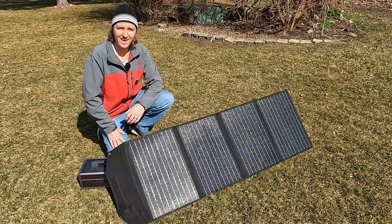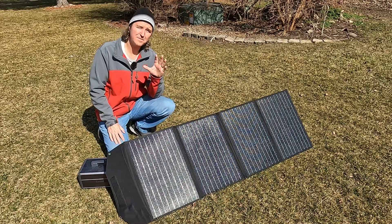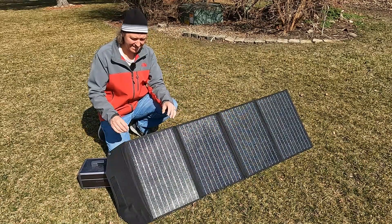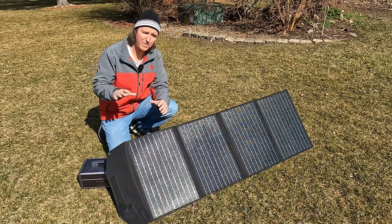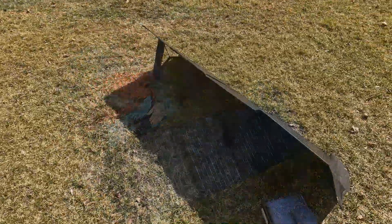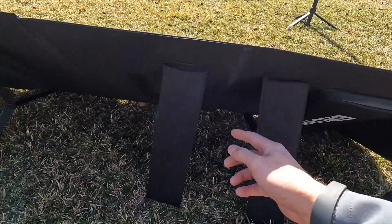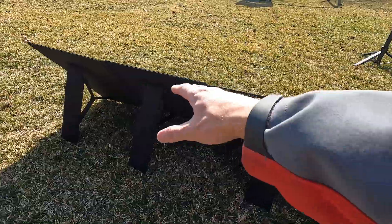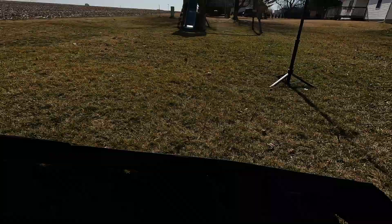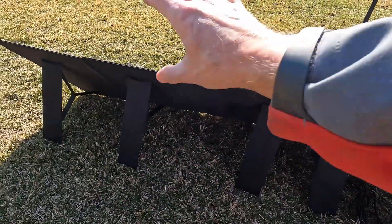It is high noon on a nice sunny day — there's a little bit of haze but not bad — and I've got the 120 watt solar panel set up outside. Here is the back of the solar panel, and as I said before, it's really nice that it has four separate feet, one for each panel, so you can get a nice straight line pointing towards the sun. I've seen others with only a leg on each side and they're all wobbly, so I really like this design.